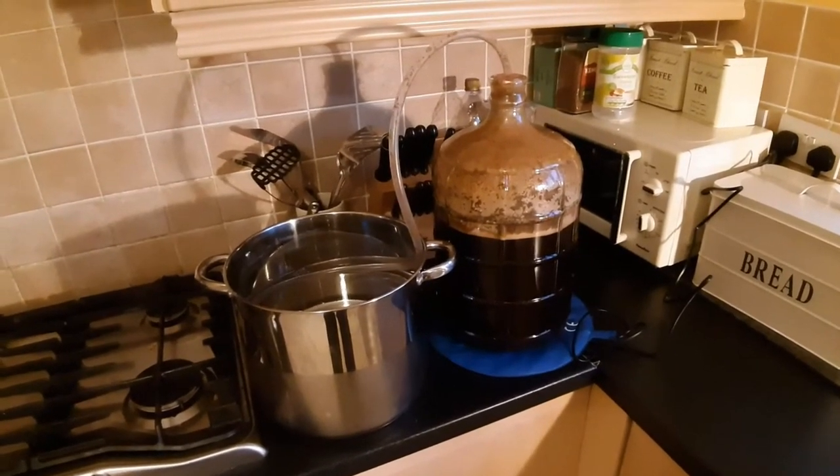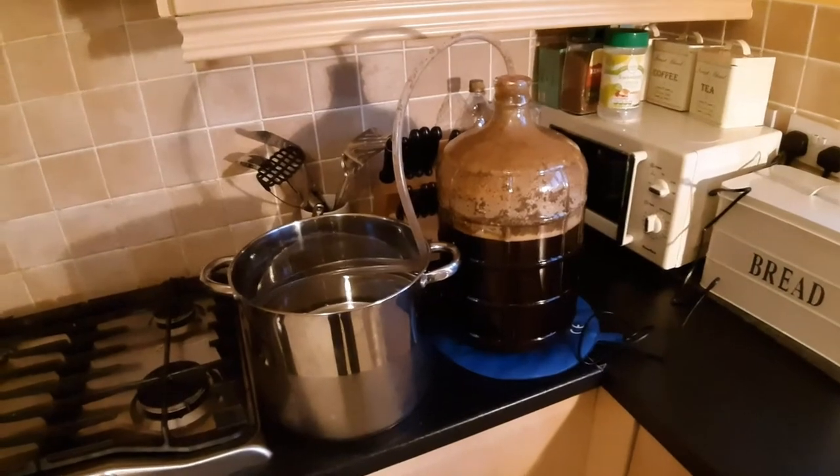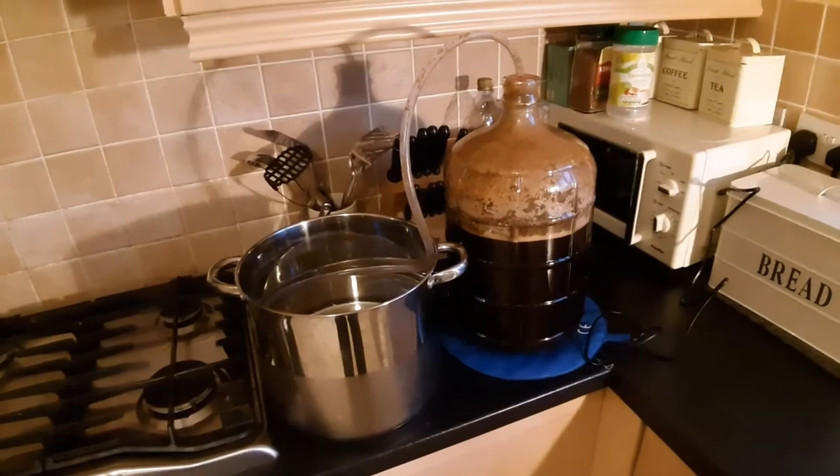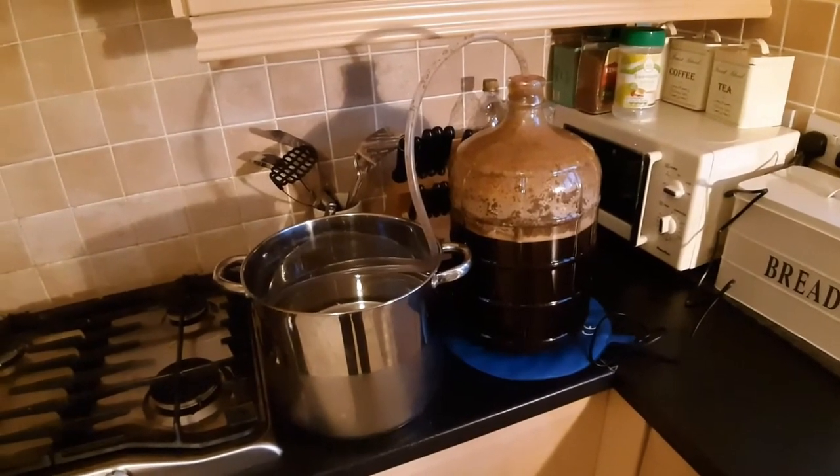What's a blow-off? The blow-off is when the fermentation is so vigorous that it pushes through the airlock. The airlock I had was one of the simple, cheap S-shaped airlocks.